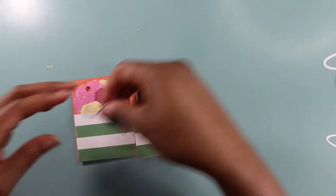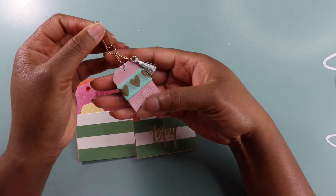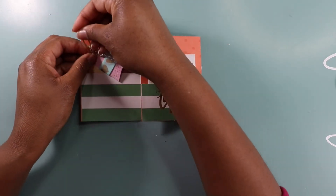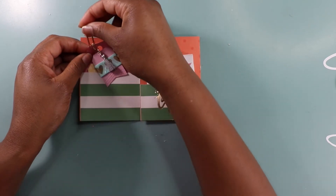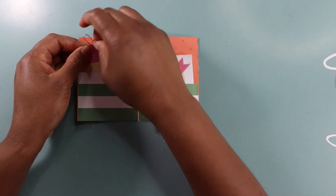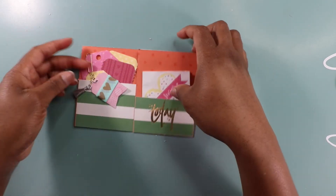And then I have this planner clip that has a little bit of washi tape on there — I think this is so cute. If you want to see how I created this little planner clip washi tape tag, the video for it will be right up there. Go check it out.